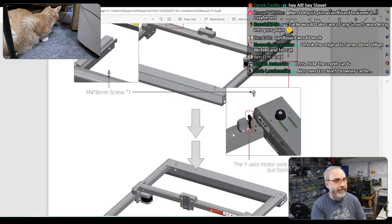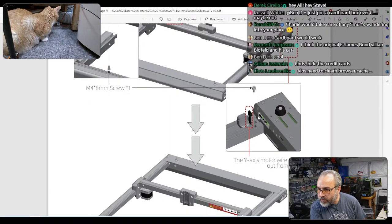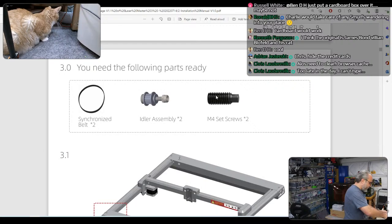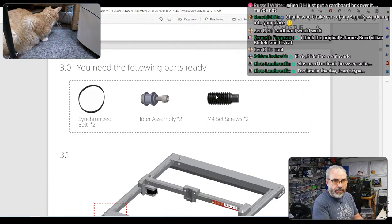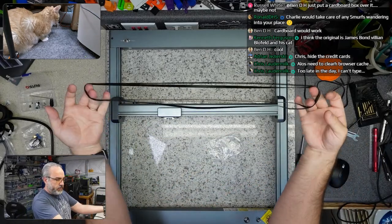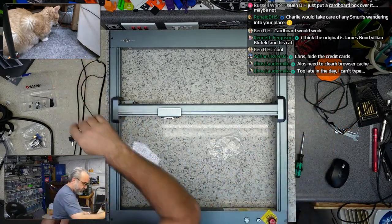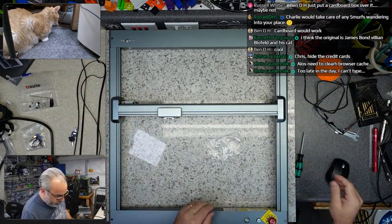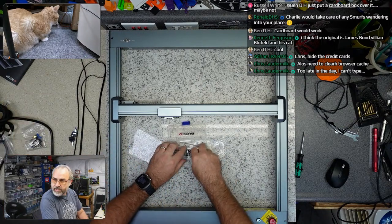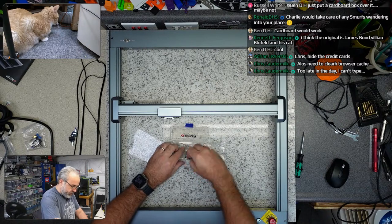I need the following parts ready: synchronized belt — I need belts, and these are closed-loop belts. Two of them. And we need some M4 set screws which are in the box here, and the idler assemblies.